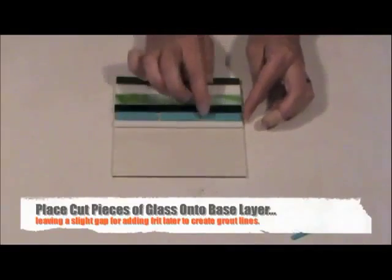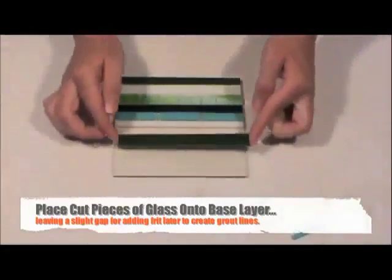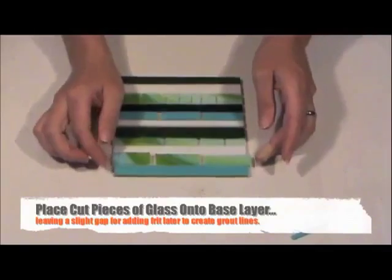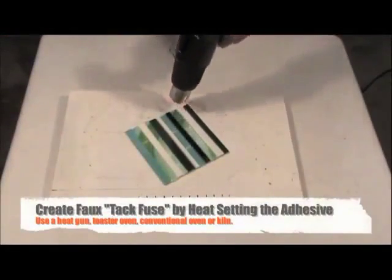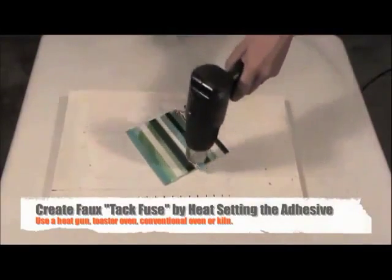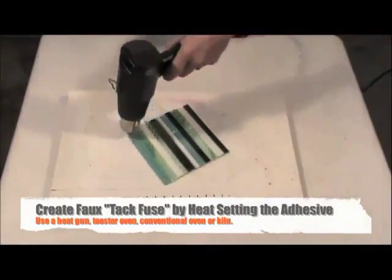Place your cut glass design elements on top of the adhesive covered base layer. To achieve a faux tack fuse, heat set the Thin Fuse adhesive with a heat gun, oven, or kiln. The adhesive activates at 160 degrees Fahrenheit.